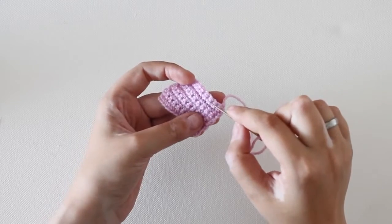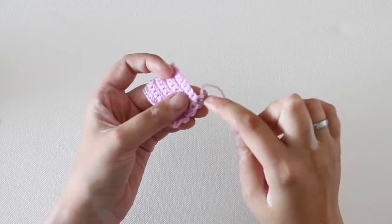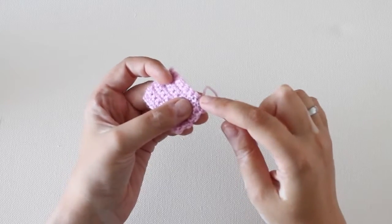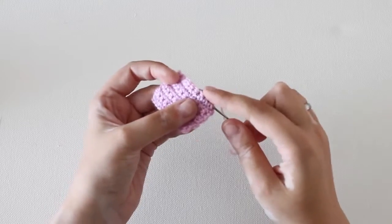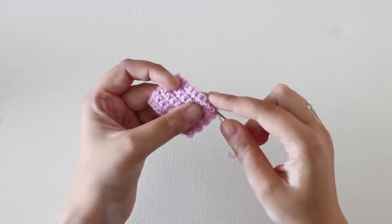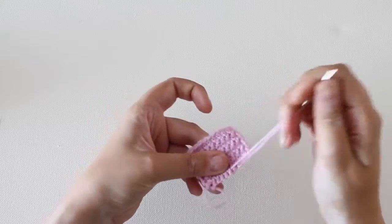Now if you look closely you'll see that each single crochet stitch is made up of two tiny stitches. We're going to use those tiny stitches to work in our ends. With your needle, go under each of the loops of the single crochet stitches. And then pull your needle through.